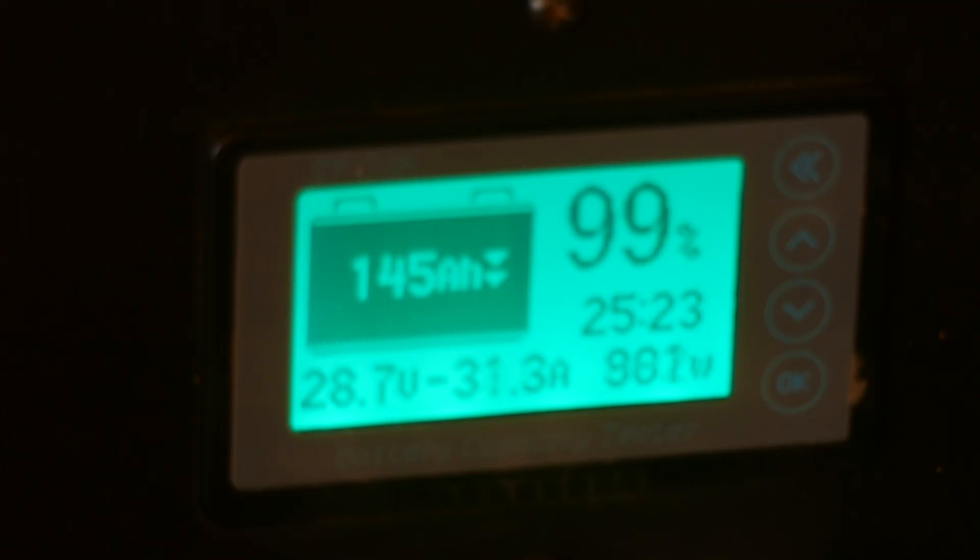With computer, monitor, router, and refrigerator plugged in we're drawing about 133 watts. When we add the toaster, that jumps to just over 900 watts — not bad at all.